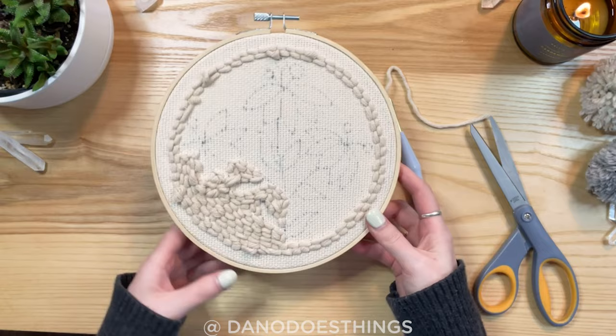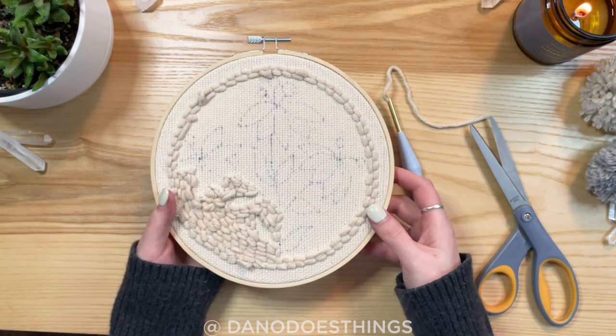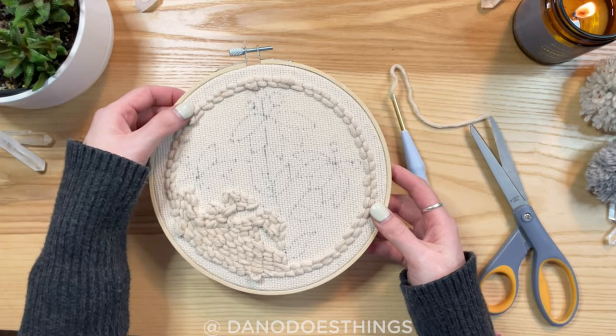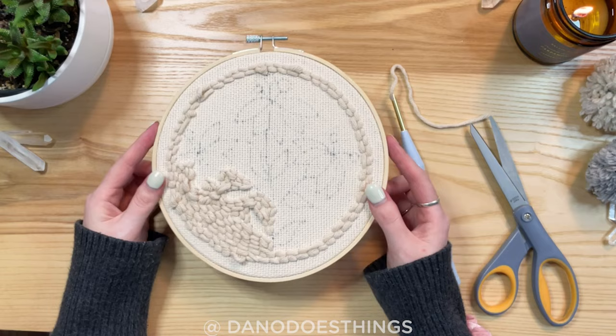Okay, I have been punch needling for about 25 minutes and I've got this much of it done. I'm filling in the background section so I can come in with the colour and fill that in afterwards. Obviously it is not perfect — there's definitely some gaps, some places where things went really wrong — but the back looks pretty cool, not gonna lie. I'm going to finish this up, I will let you know how long it took me, and I will come back with the results.